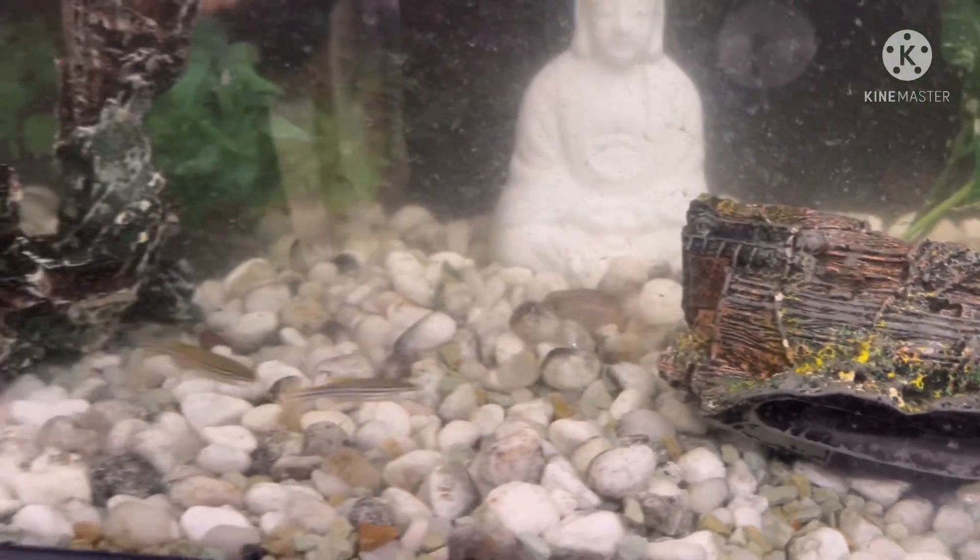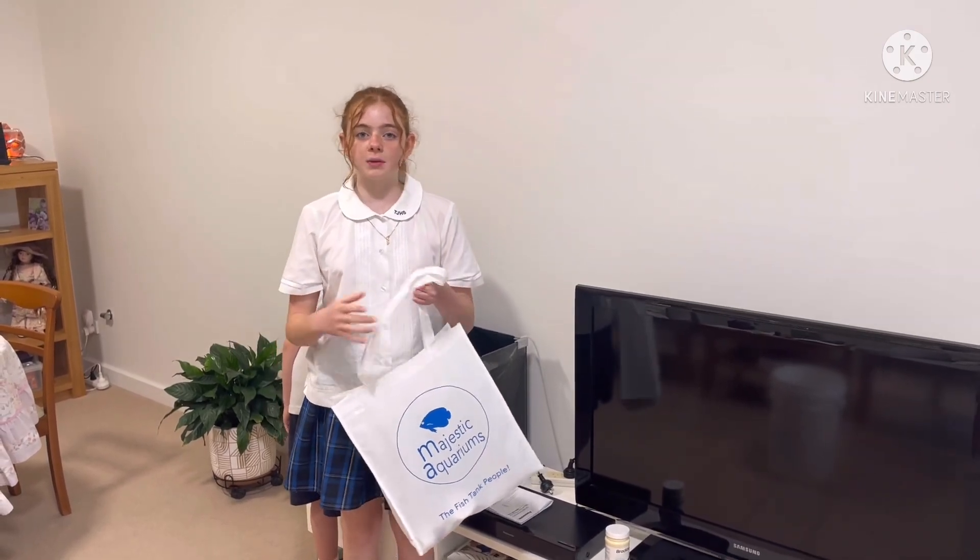When you're getting new fish, it's a good idea not to feed them for two days after buying.